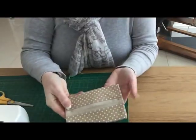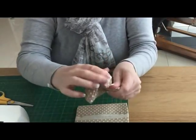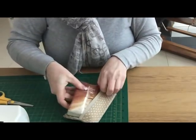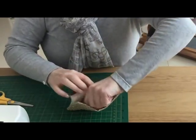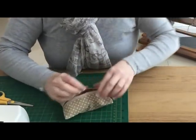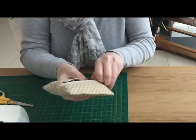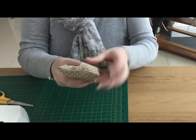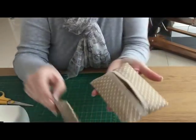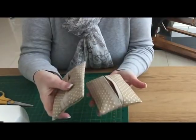And that effectively is your pocket. I'm just going to give it a quick press. So that's the pocket — here's the original. I'll take the tissues out of this one since I haven't got another packet handy, and you just slide them in. There you go — that's it! That's one, and that's two.